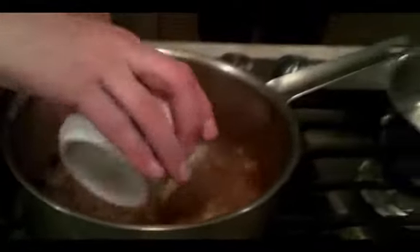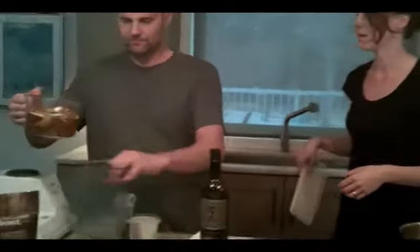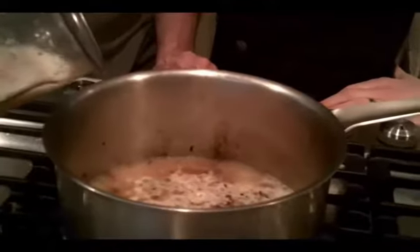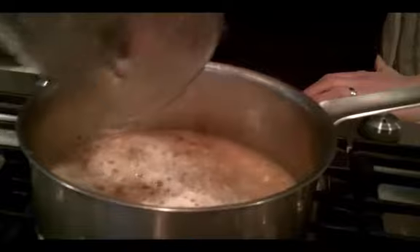Our onions, garlic, and optional bacon have been crisped up and sautéed beautifully. We're going to add a couple splashes of white wine and let that simmer. While that's simmering, take your mushrooms and the water you soaked them in, pulse them in the blender, and add that in to your wine, onions, and garlic.